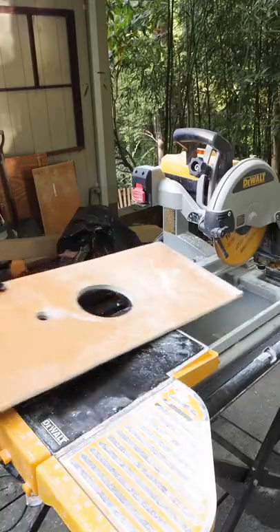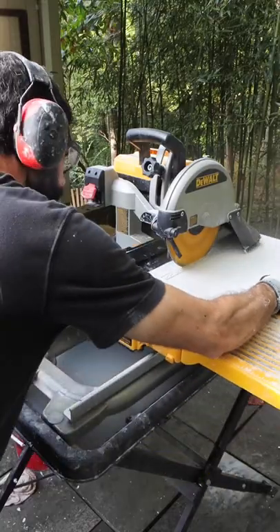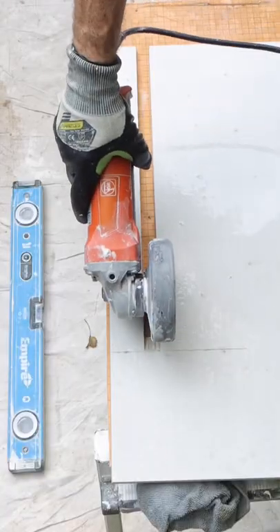I then supported the tile in a scrap piece of backer board and cut out that sliver using the D24000 wet saw and my angle grinder to refine that cut.